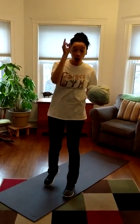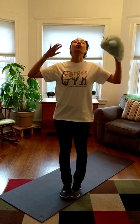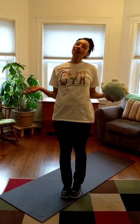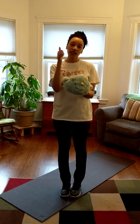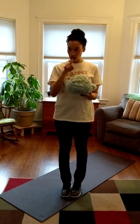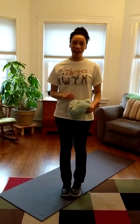Now real fast, pause this video and go get your favorite stuffed animal. You don't want it to be too big and you actually don't want it to be too small either. Right around this size is perfect. Pause, go get your stuffed animal and then come right back. Okay, now we're back.